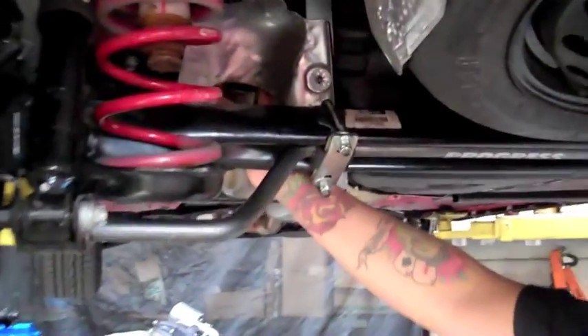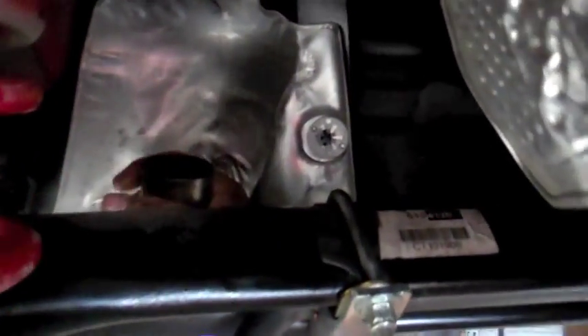On your stock unit, there is a clamp in the front — the forward section of the axle-back unit. Simply take that off, then slip off. There are a couple of rubber hangers up here. Remove the unit from the hangers, then go ahead and slip your stock exhaust off.